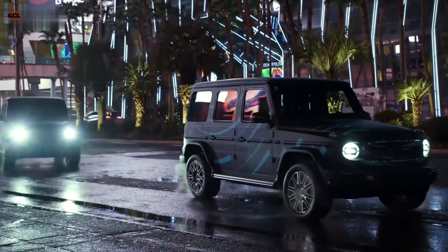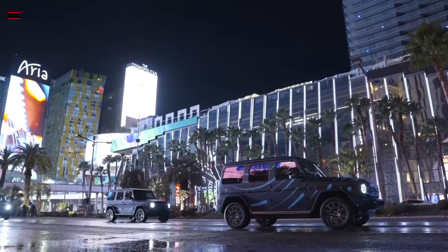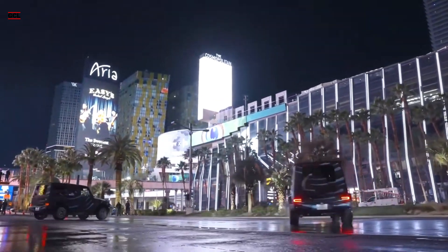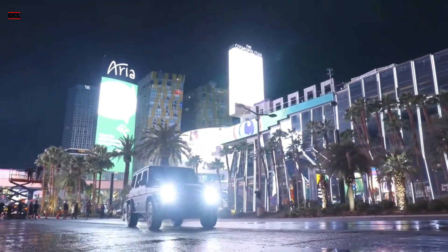The EQG achieves this impressive maneuver through the use of individual electric motors for each wheel, allowing for precise control of forward or reverse power to each corner. This unique setup enables the SUV to pivot effortlessly on its axis.